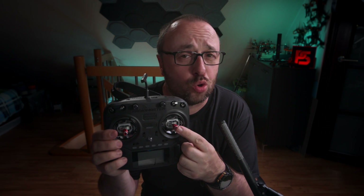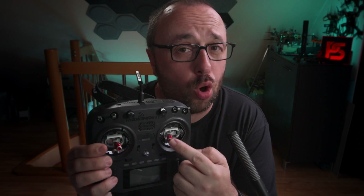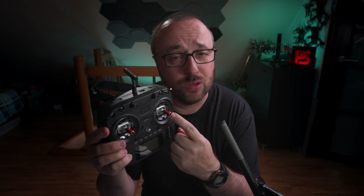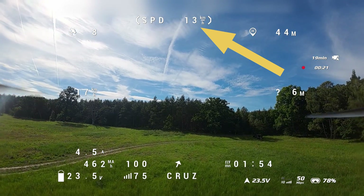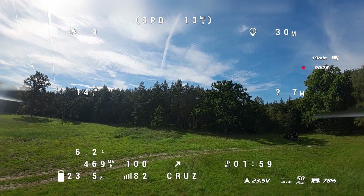The right stick — the one that usually controls pitch and roll — is no longer controlling pitch or roll. Right now, pitch up and down controls speed, while roll left or right controls the heading. If you want to turn left, move the roll stick to the left; to turn right, move it to the right. To fly forward, move the pitch stick forward until the system messages OSD element shows the speed you want to hold, then release it. iNav will hold that speed.